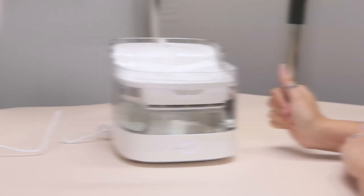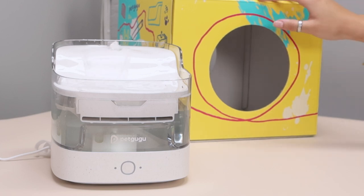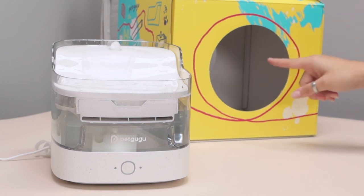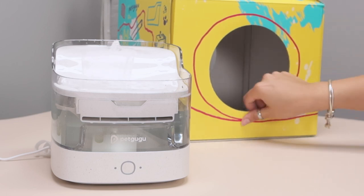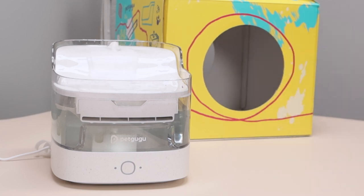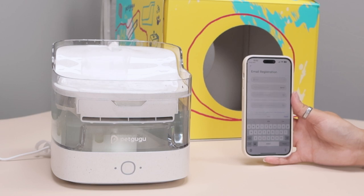Now we're going to be connecting the app as well. While the app was downloading I went ahead and built the little cat house. It has velcro on the top and little tabs for you to connect the roof, with little triangles all around and of course the cutouts on both sides — it's absolutely adorable. But let's get back to signing up and connecting to my new Pet Gugu water fountain.